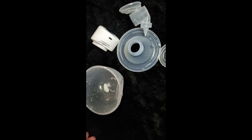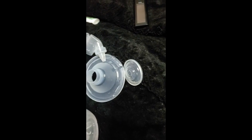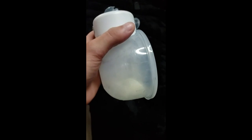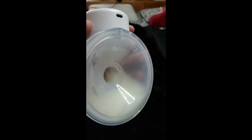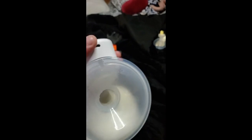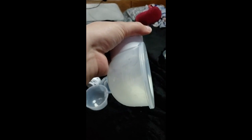So these are the pieces it comes with — I just got done using it, that's why it looks like that. You should have those pieces; I think there's four plus the battery. This is how much milk I've produced and pumped at this time.